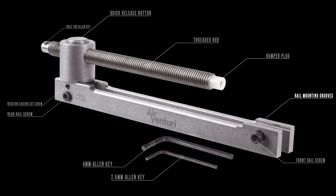From the diagram you can already tell there are a lot of parts to the Rail Lock spring compressor. The first and foremost are the rail mounting grooves at the front of the unit — those clamp onto your dovetail or weaver picatinny rail and are precision machined to hold solid as long as you properly tighten the front and rear rail screws. Just above the rear rail screw we have the rotation locking set screw, and on top of the tube we have the quick release button, which is probably the most unique feature of the Rail Lock.